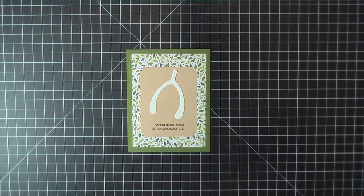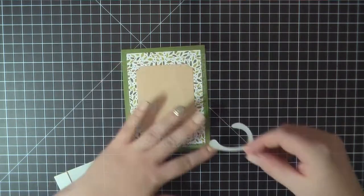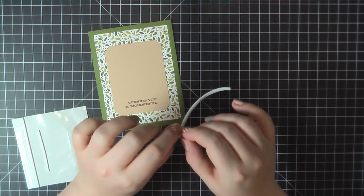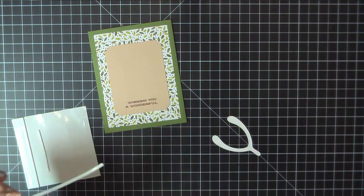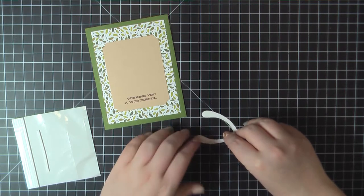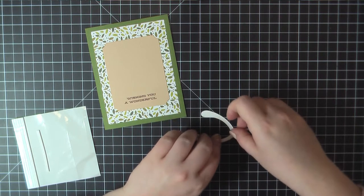I decided to go ahead and pop up that wishbone, so I'm gonna use some of those Darice foam strips. Before I place them on the wishbone I'm gonna peel off that backing so it's sticky on both sides, and this will allow me to curve it around the shape of the wishbone really easily.